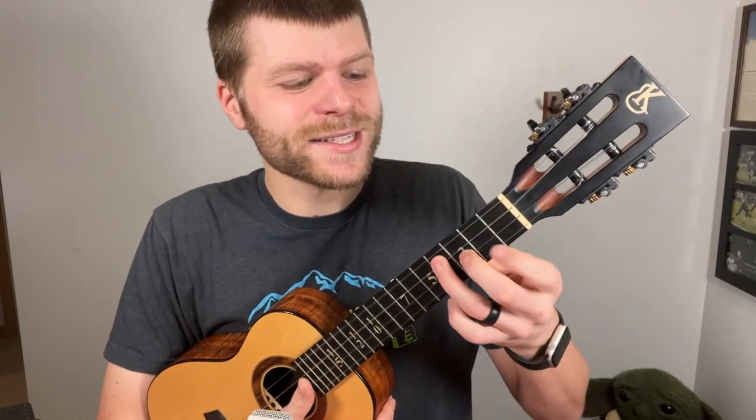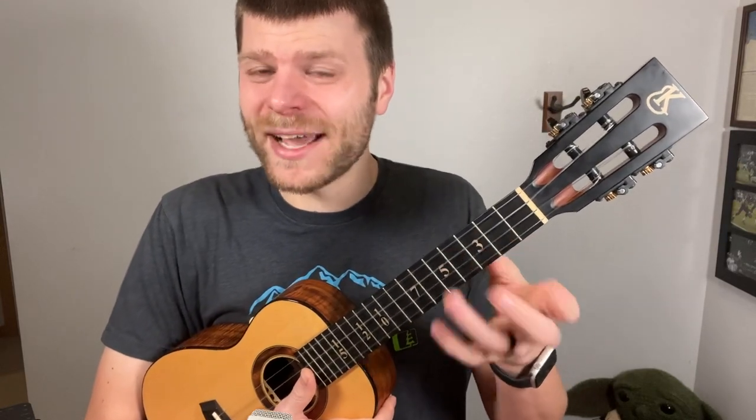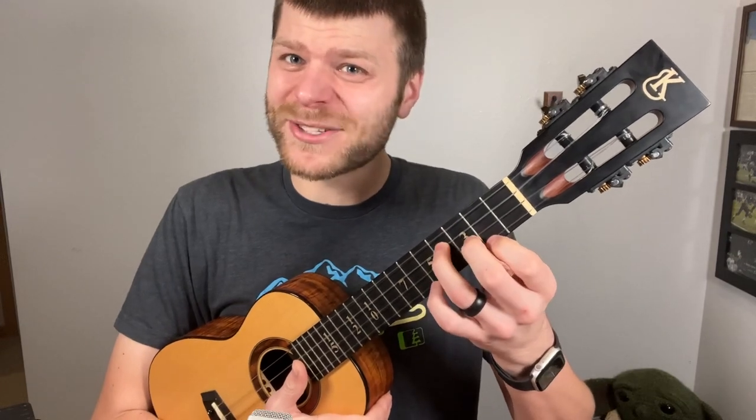The trick to getting faster and more comfortable with it is to do it whatever ways you're not doing it. So if you're always going like this, try going like this. It's going to feel really awkward and off at first, but eventually it'll become more comfortable. Then you'll be comfortable leading with this finger and also with this finger, which means when you build the chord you might go like this. And if you practice leading with all different fingers and trying those different ways, eventually you'll get comfortable leading with all three fingers all at once.